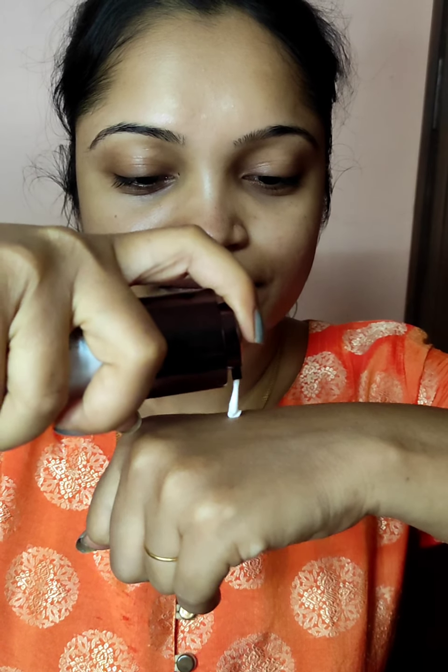I am going to blend it with my sponge. And the next step, I am going to use my Colorbar Spotlight Luminosity Lotion.